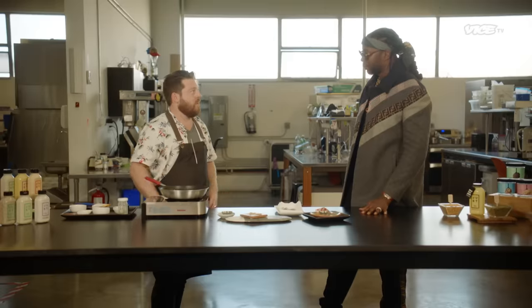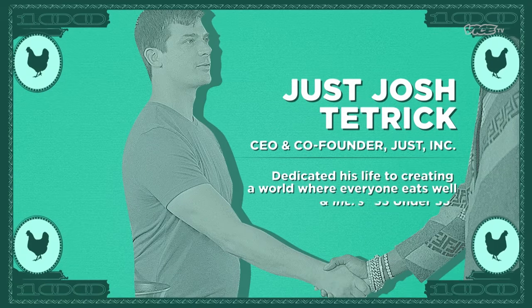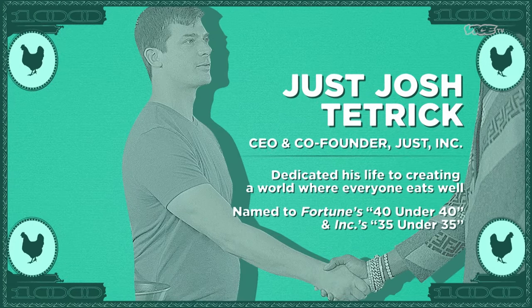You guys are real geniuses. There are a lot of smart people. I'm the CEO and founder of Just. You need a taste of this chicken, but I want you to understand — this chicken is not dead. The chicken that you're about to eat is not dead. Because why do you have to kill it?